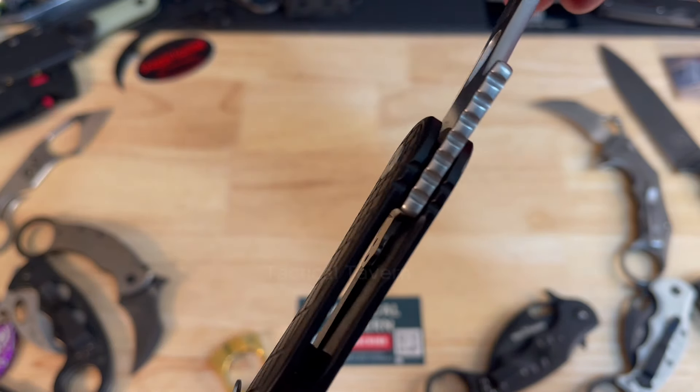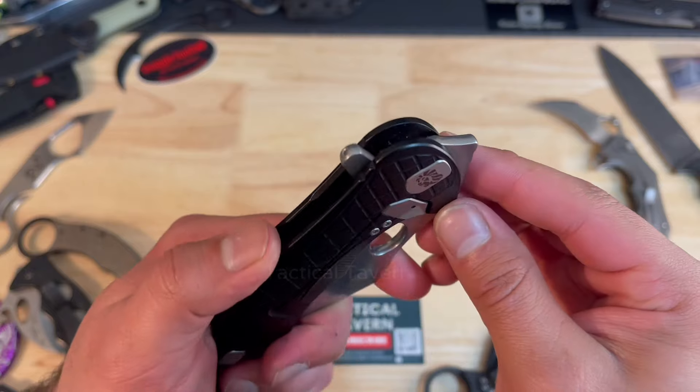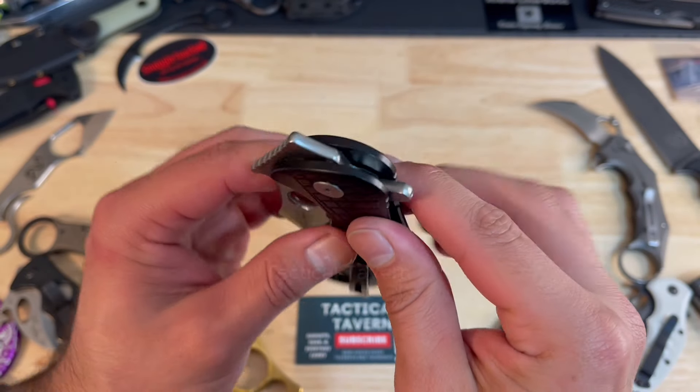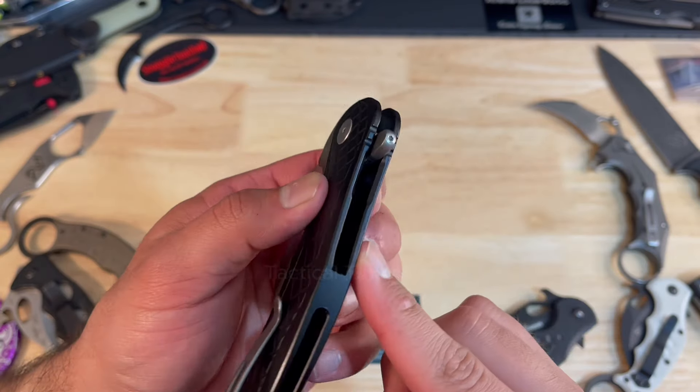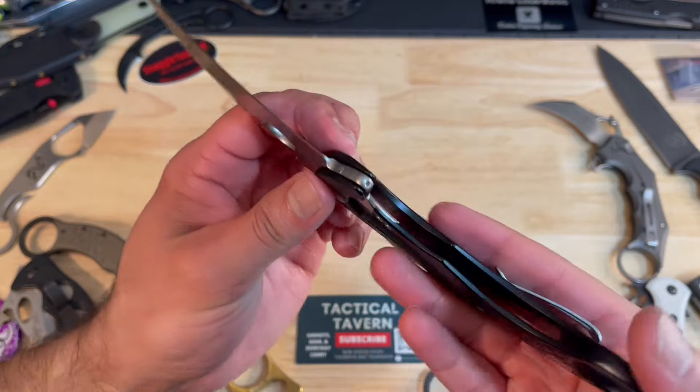While we're around this area, we'll also take a look at the flipper tab. You'll notice that there's a screw on there. It's removable — at first I was like, why would you ever want to remove your flipper tab? It's for legality. Some areas and countries, particularly in Europe, you're not allowed to have a flipper action. So in order to make it compliant, they make it removable, and I think that's really cool.